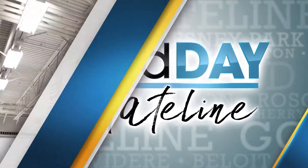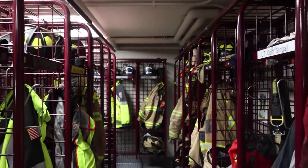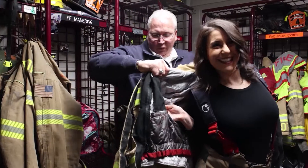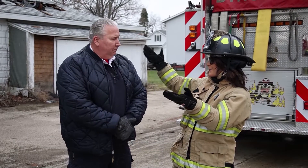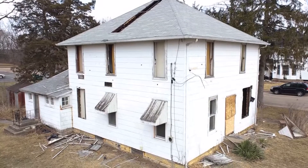Welcome back to Good Day Stateline. We are in Byron again with the Byron Fire Department and Chief DeMick, continuing with this house that we left — it's still here! And we're going to do something with it today.